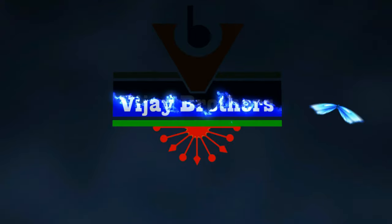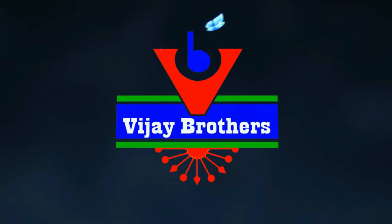Hi, namaste. Welcome to Vijay Brothers. This show is in the main branch of Ashoknagar. We are also located at the JTU Metro Station in the Fort Building.